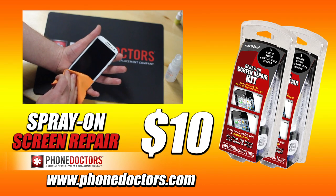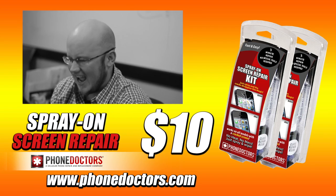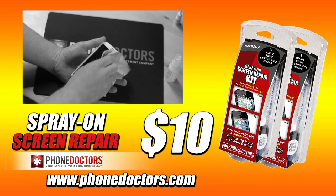Spray-On-Screen Repair is not available in all states. May cause drowsiness. May cause urge to drive the car very fast. If screen break lasts for more than four hours, consult your physician.